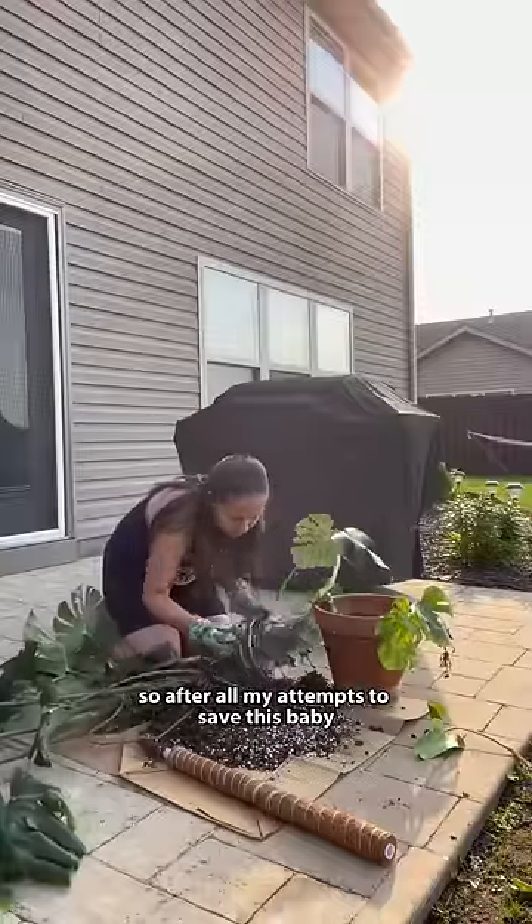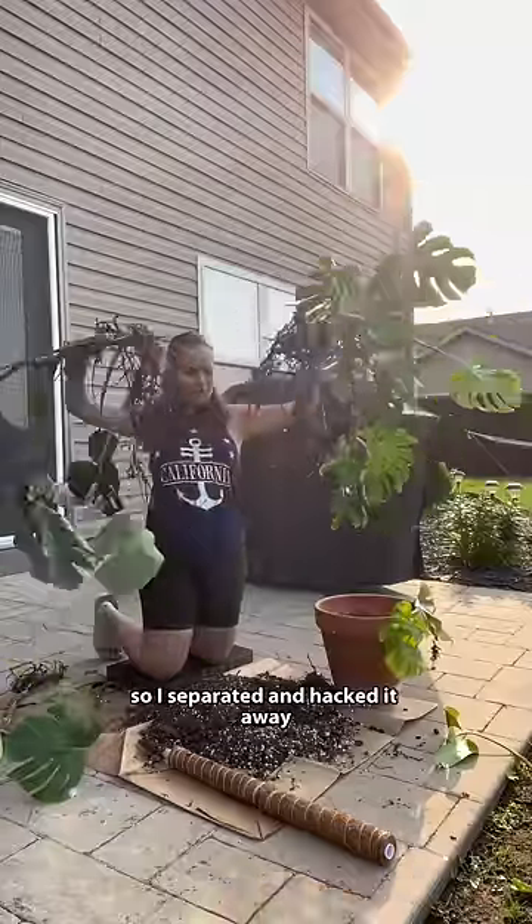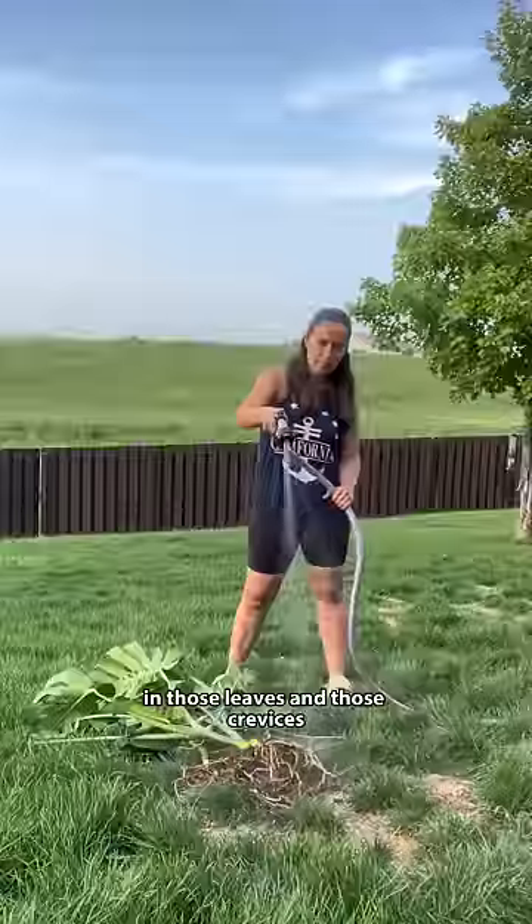So after all my attempts to save this baby, I decided you know what, I'm going to transfer it to water. So I separated and hacked it away. I rinsed off all those roots with the hose and I got all up in there — those leaves and those crevices.